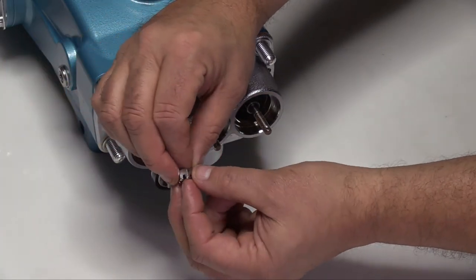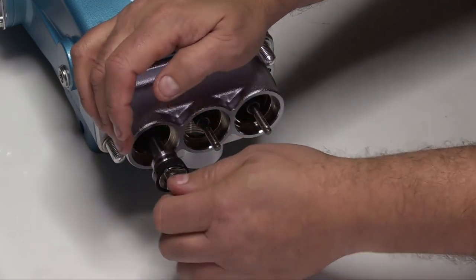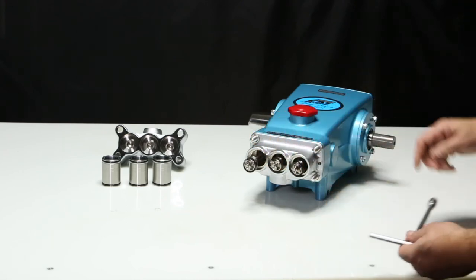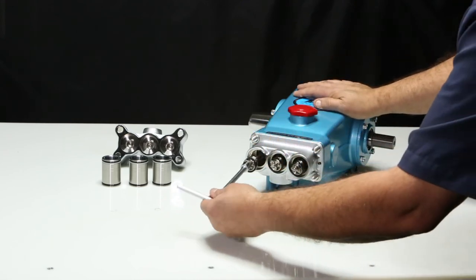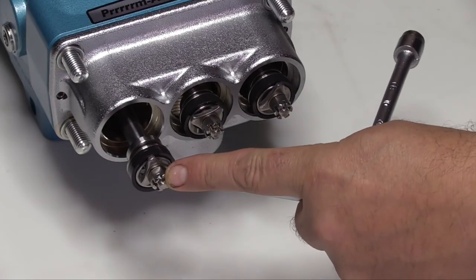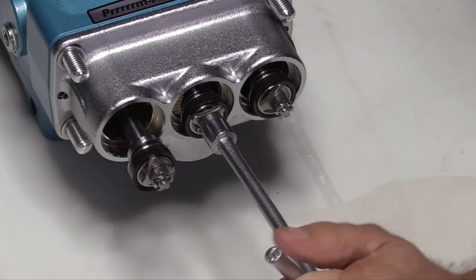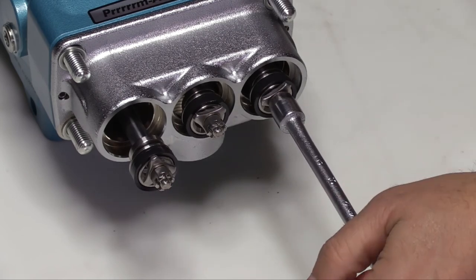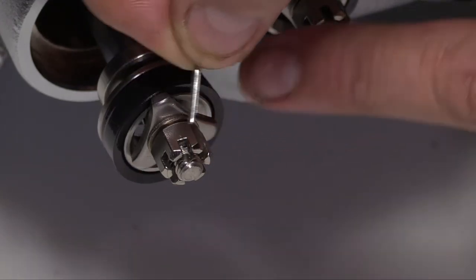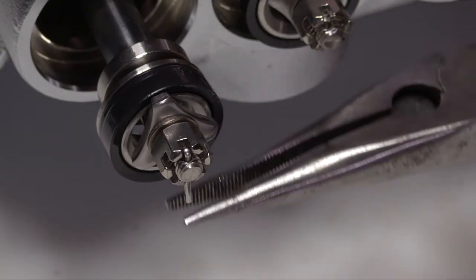Hand thread on the hex nuts. Using a 10mm wrench, tighten and torque to specification. Ensure the small hole in the piston rod aligns with the small hole in the hex nut in order to put the cotter pin in. Insert the cotter pins with the longer end facing outward, as this will help in grabbing the cotter pin. Use needle nose pliers and turn the cotter pin ends under.